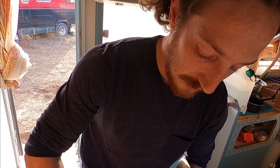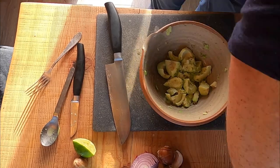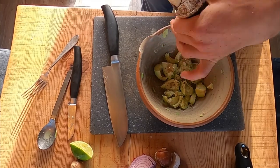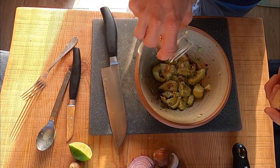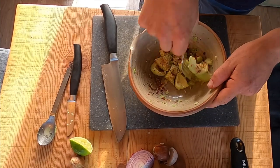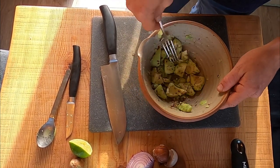You'll still make a good guac. Some salt, some pepper, coriander, chili flakes, and some of our guac mix. Okay, and this is gonna rest for like five minutes. We're just gonna leave it aside.